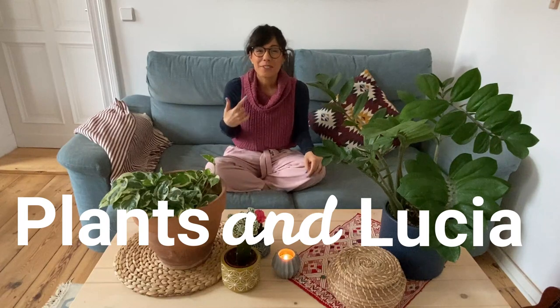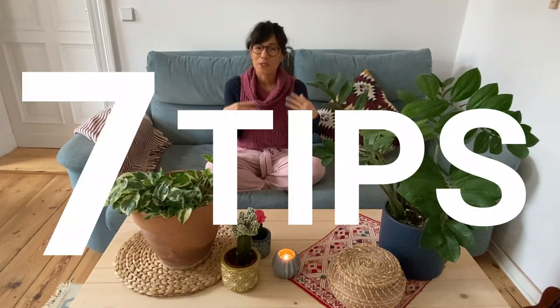Hi my dear friends, I hope that you are doing well and welcome back to Plants & Lucia. I am Lucia and today it is getting colder here in Berlin, so I thought that it would be a good opportunity to share 7 tips that I have to keep my plants happy and healthy during the winter months of the year.